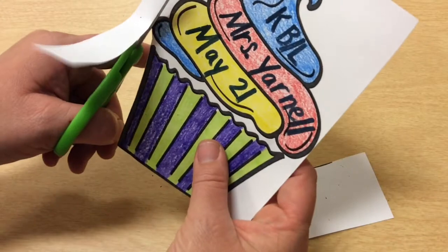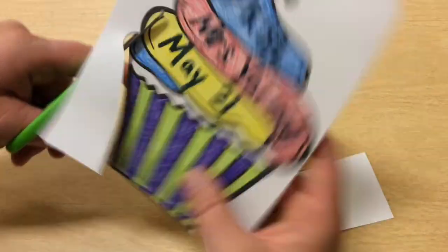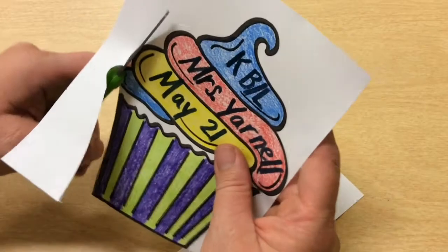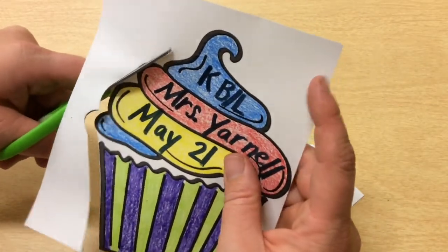I'm going to turn my paper — my helper hand, the hand that's holding the paper, is busy turning the paper so that my scissors can cut on this curve. If it's a little too tricky for you to go down in that bottom, you can do what I call a bubble cut where you just go to the next part that sticks out.